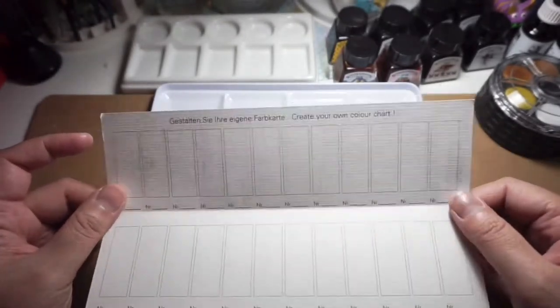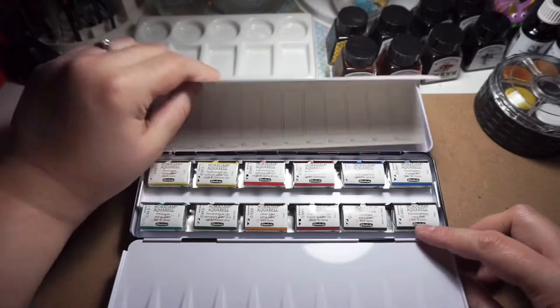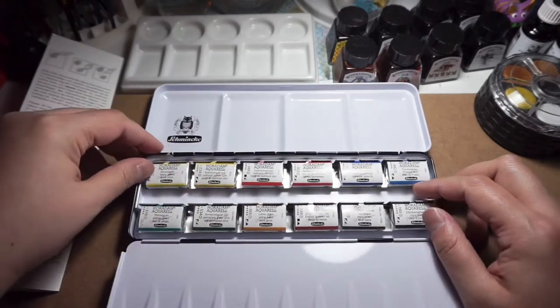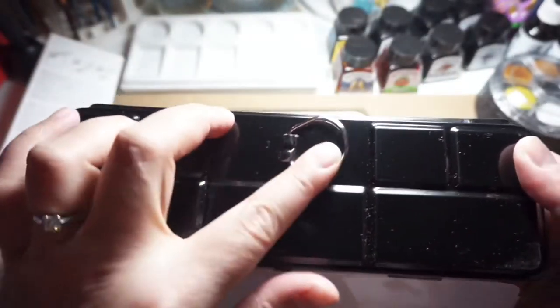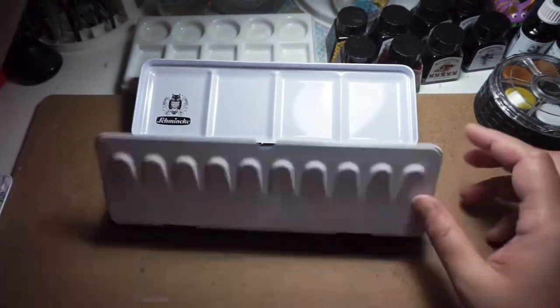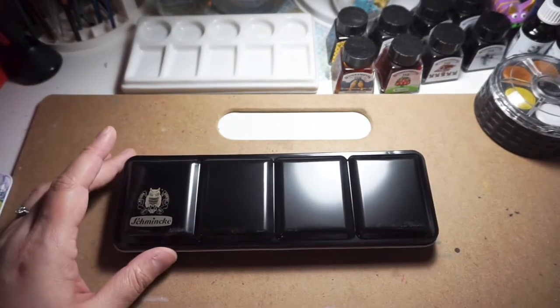It says 'create your own color chart,' so I might do this later when I have free time. Here are the paints — you can actually lift the middle section out of the tin. The paints don't move at this point because they're still wrapped. At the back there's a metal ring for painting outside so you can grip it comfortably. So far it's everything I expected — no disappointments yet. It's easy to put back together — you just pop it back, put the swatch sheet on, close it, and there you go.